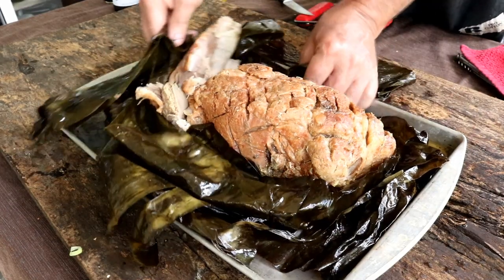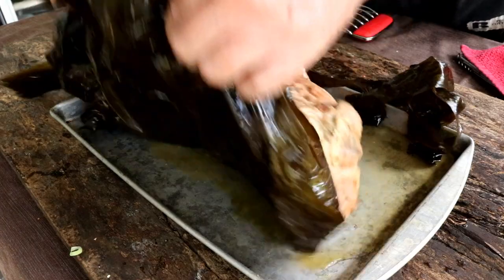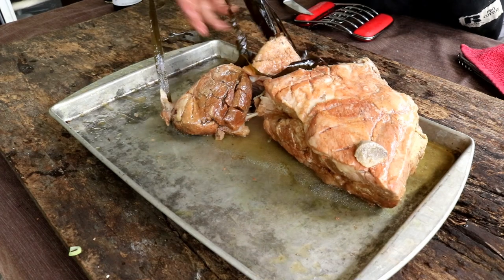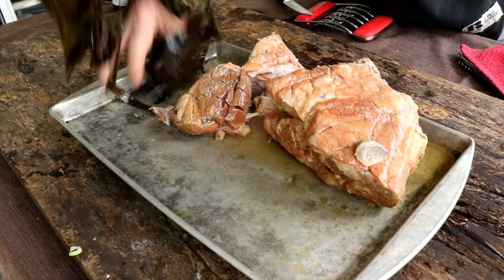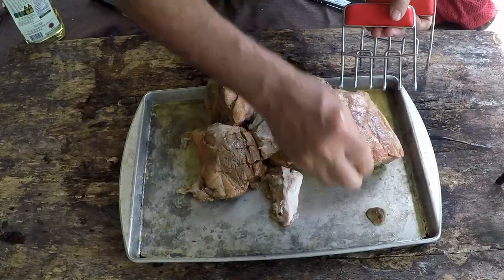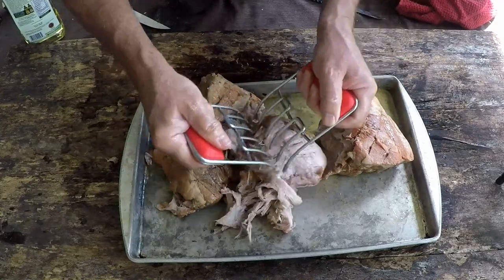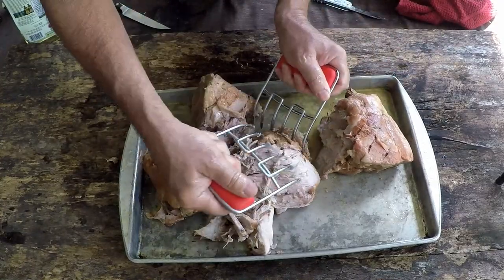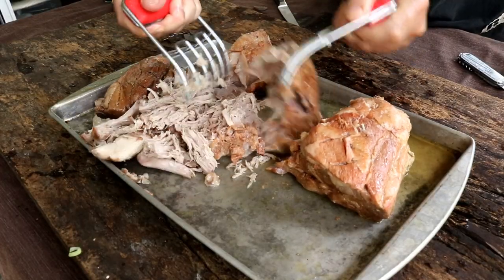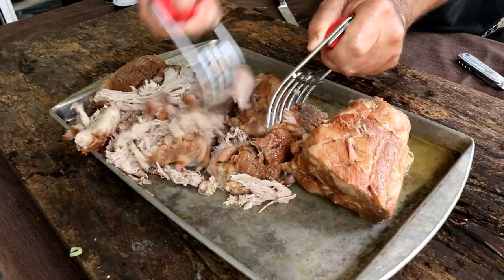I can tell you this pork is very, very tender — you can probably see me just ripping it apart. I've never used these bear claw pullers before so I'm learning this too. Let me get this all pulled and then we'll come back and give it a try.